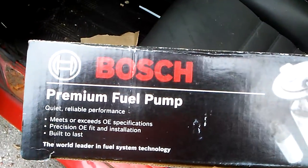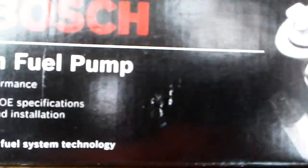Actually I want to show you the parts that I did. This is for the fuel line - I bought it. I put in an original Bosch fuel pump - that's the number.